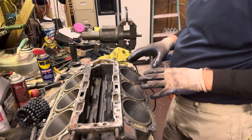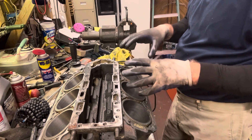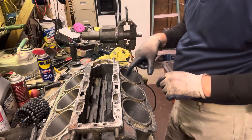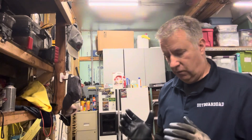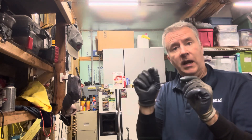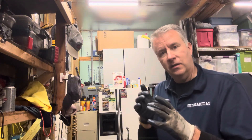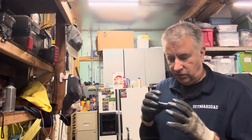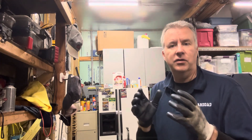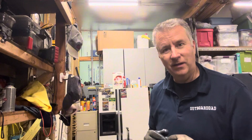Now I'm going to put my cheater glasses on and get the Dremel tool out with the flap disc to work these ports. I want to move the block to get a better picture for you. What I want to do is make sure my ports don't have any sharp edges. When we honed the cylinder, there were small chamfers around those ports and also at the top of the cylinder. We do this so when we put the pistons in with the piston ring compressor tool and squeeze them, that chamfer reduces the chance of cracking a ring while tapping the pistons in.